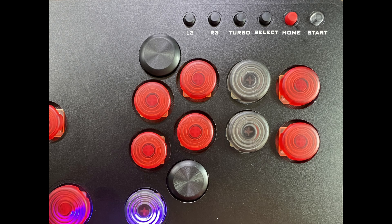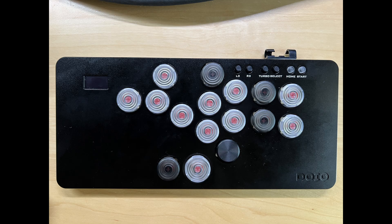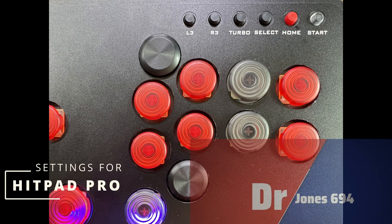Here's an issue I found: sometimes the start and select buttons are swapped. My advice is to hold start and connect to your PC. If it does not work, unplug it, hold select, and plug it back in. If that doesn't work, just go down the top row and you will find the key where start has moved to, and that will allow you to get everything back up and running.